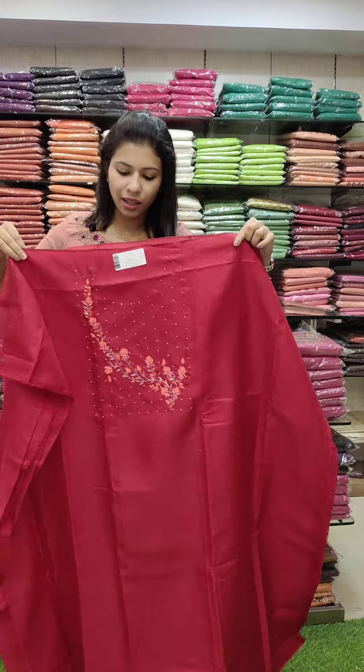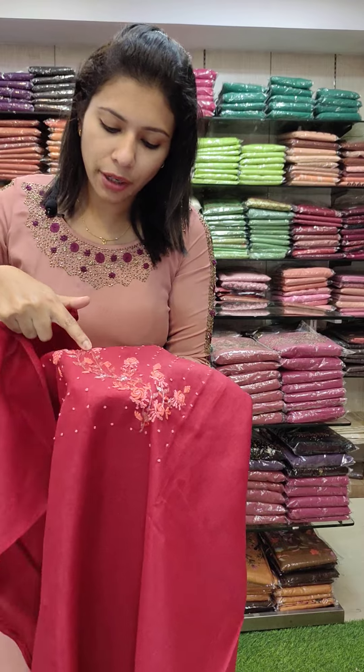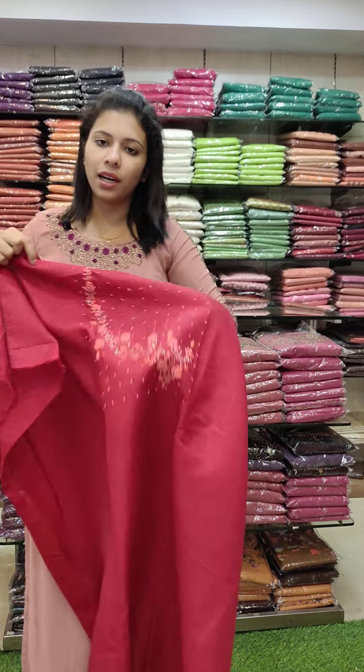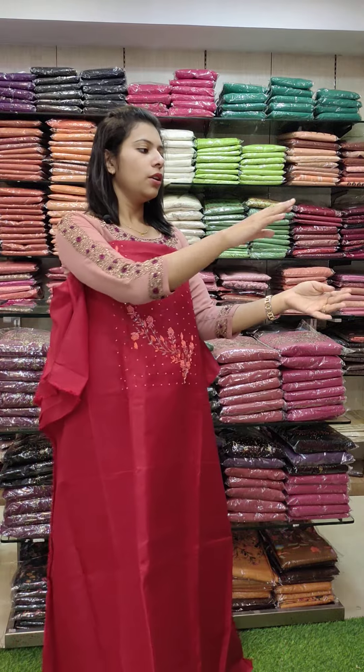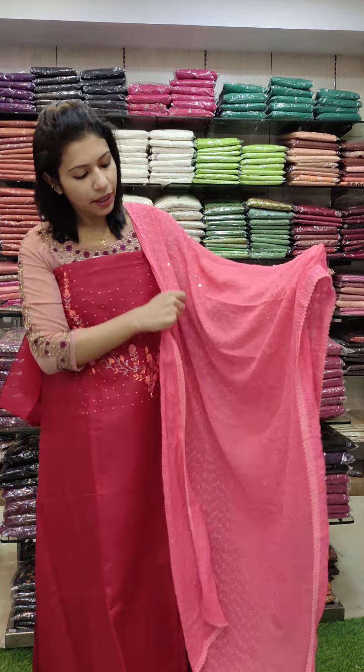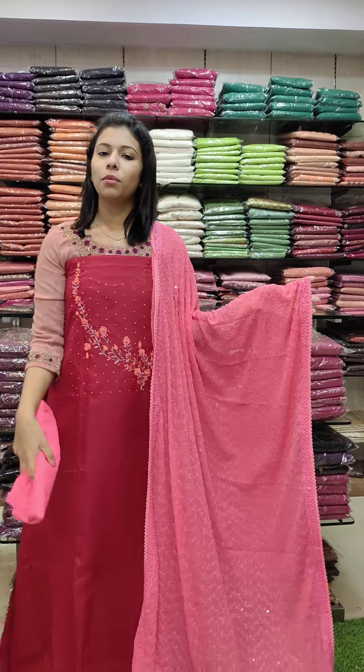This is a semi-meters fabric in a reddish maroon tone with a peach combination — a double shade with heavy rose work. It features a peach orange and peach combo in full embroidery style with a sequins work pattern in a straight line. Rate 6380.